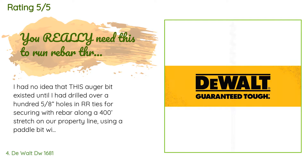A customer said: 'I had no idea that this auger bit existed until I had drilled over a hundred five-eighths holes in railroad ties for securing with rebar along a 400-foot stretch on our property line using a paddle bit with a battery drill. I bought a real electric drill — DeWalt — and with this bit I'm drilling holes like going through butter. Even the creosote doesn't phase the bit or drill. I do take my time and let the bit do the work, clean out the hole frequently. No problem. Well over 100 holes and the bit looks new. Impressed.'